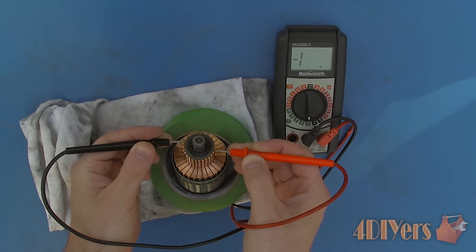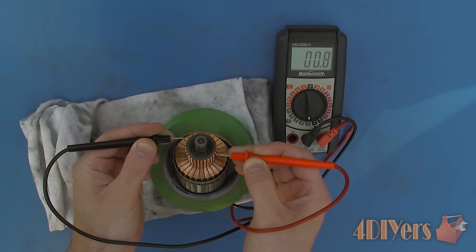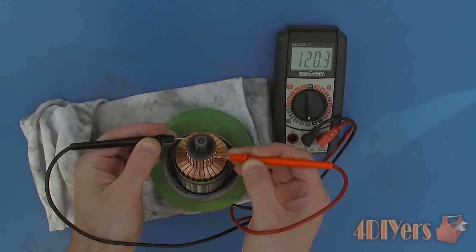After the commutator has passed all these tests then it is good to reuse. If it has failed one of these tests then it can be replaced or rebuilt if you have the option available to you.